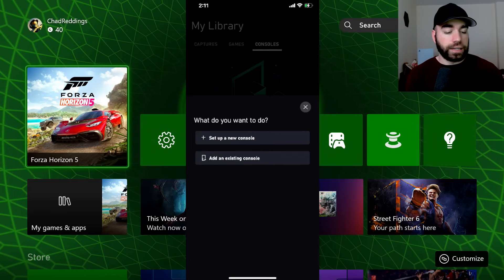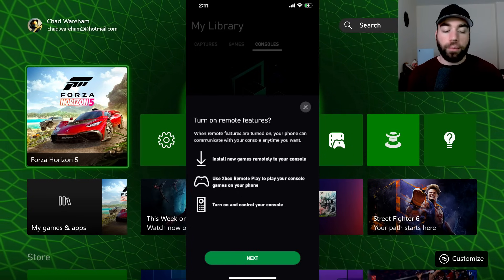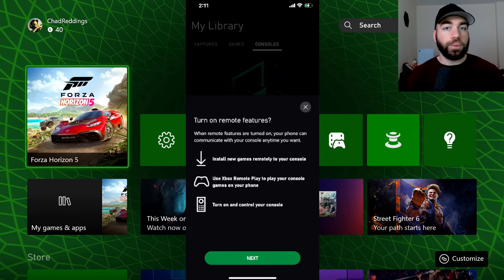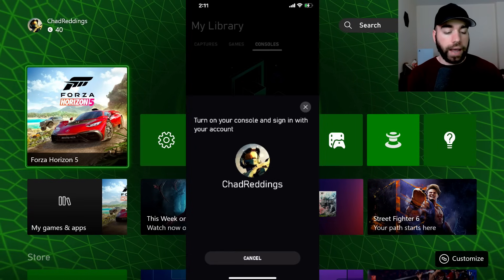We're going to be adding an existing console. Turn on remote features. With this, we're going to be able to install new games remotely, we're going to be able to use Xbox remote play, and we're going to be able to turn on and control the console. So let's go to Next.